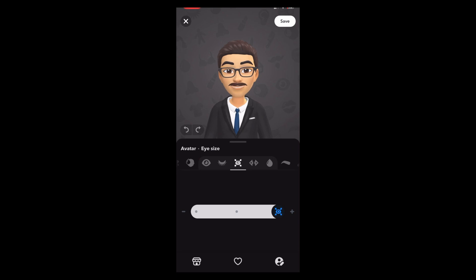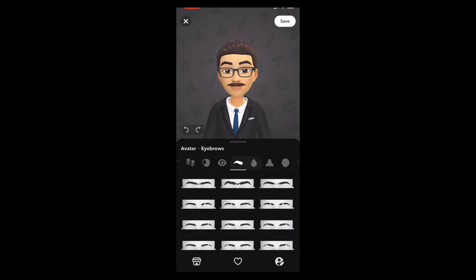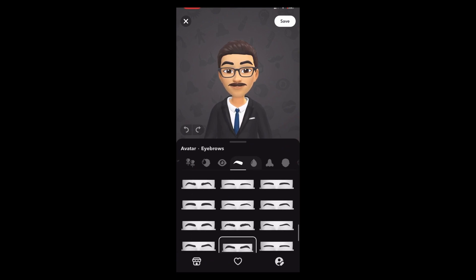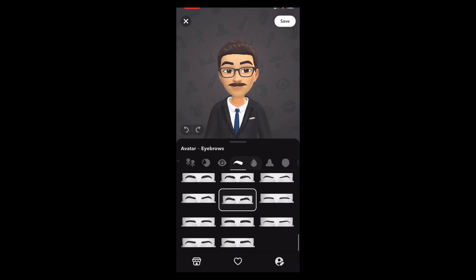For eye size, you can keep it to the full. For the distance between eyes, keep it in the middle. For color, choose the first one — brown.